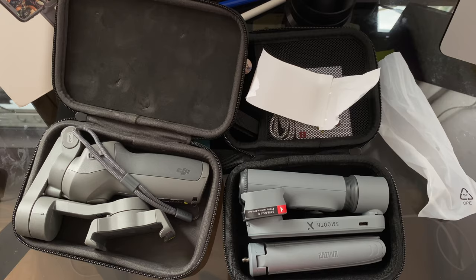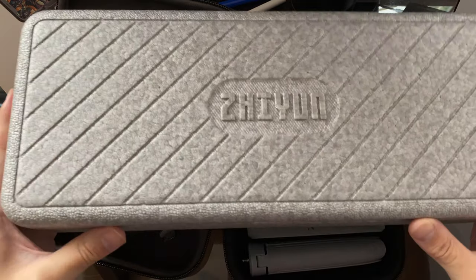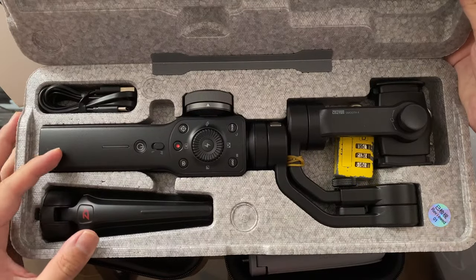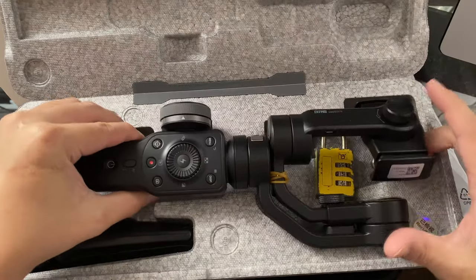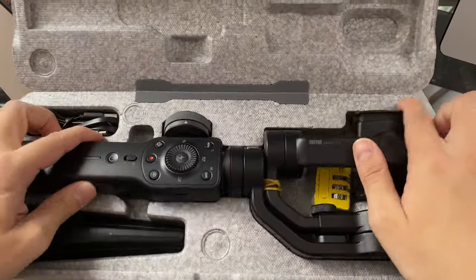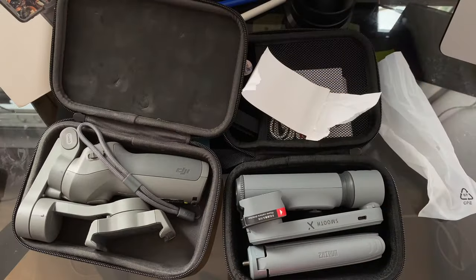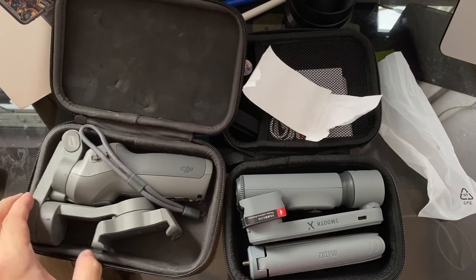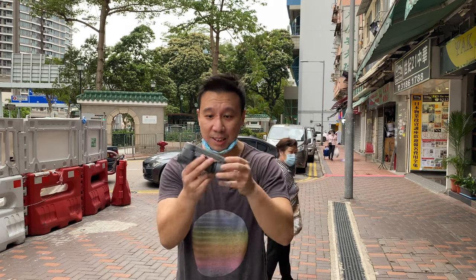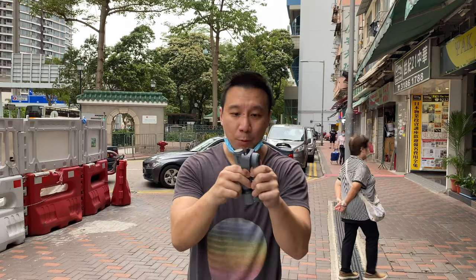Keep in mind the Osmo Mobile 3 is already really really small, because gimbals used to look like this — this is an old gimbal I purchased about two years ago, and look how huge it is. This is how smartphone gimbals all used to look just a year and a half to two years ago. But now Chinese companies just keep innovating, and we've gone from something that big, shrunk down to something this small.